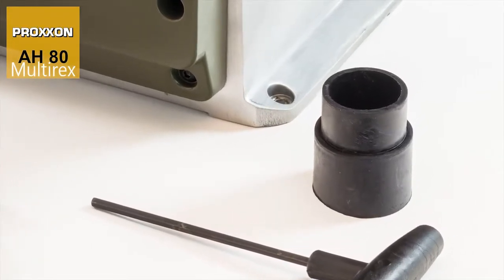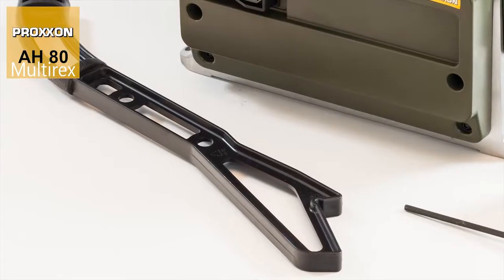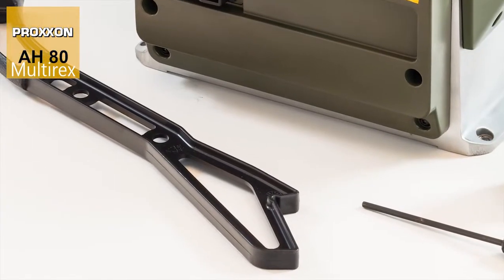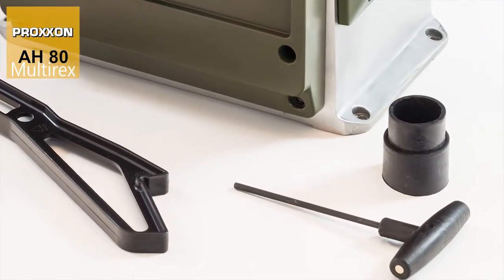The scope of delivery includes a rubber adapter for the vacuum cleaner connection, a push stick, a T-Allen wrench for changing planing knives, and comprehensive operating instructions.